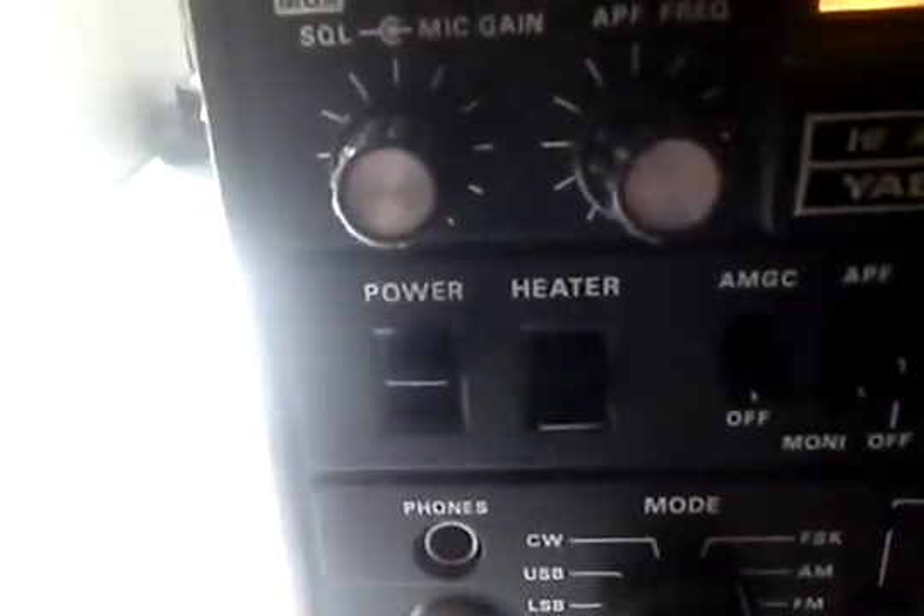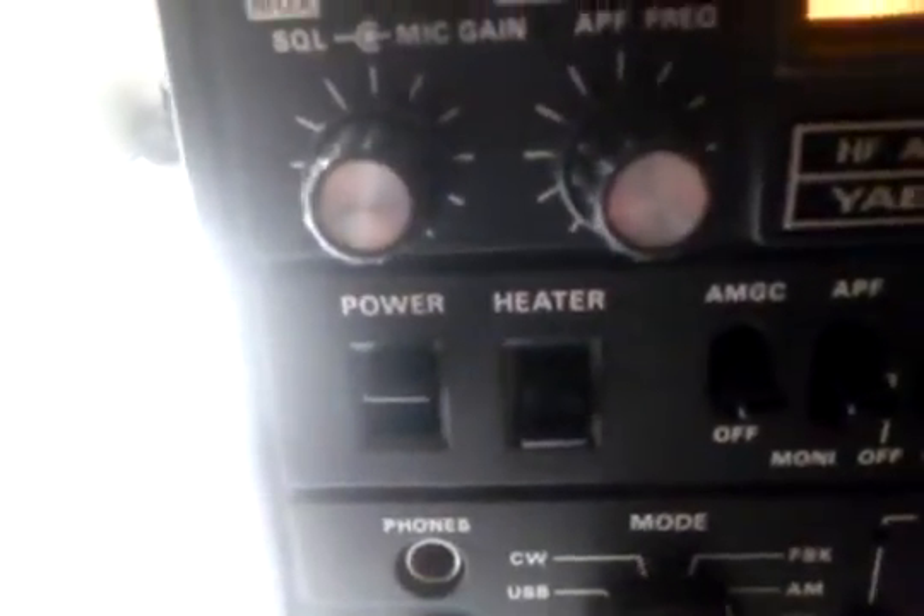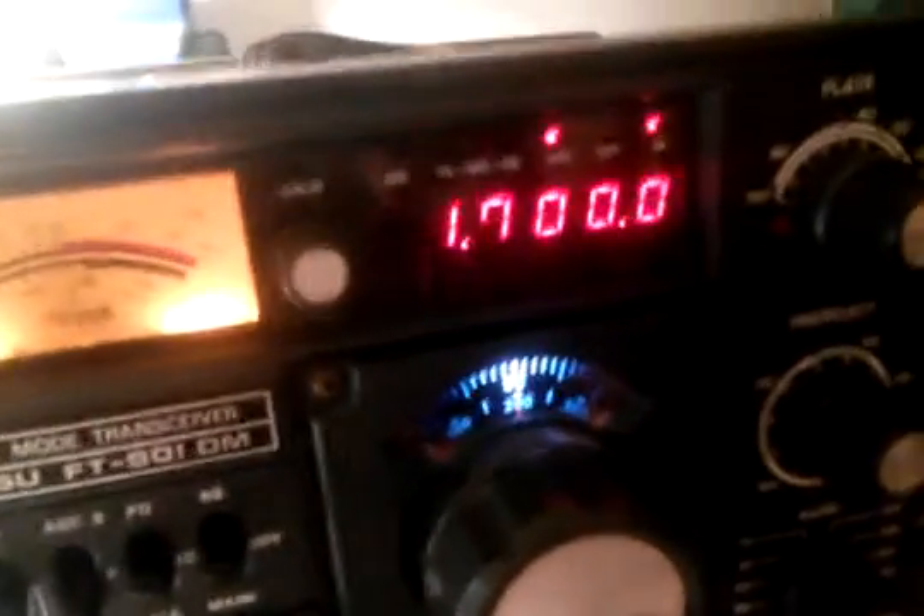We can turn on the heater. I was asked what the heater is — as you can tell it does say 'heater,' and the heater is to light up the filament in the tubes. Here we go, we'll try that out as well. And as you can tell, look — isn't that pretty.